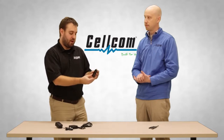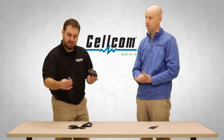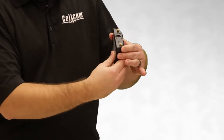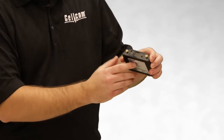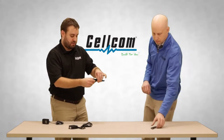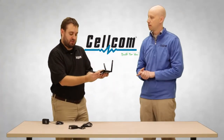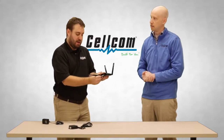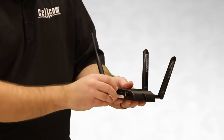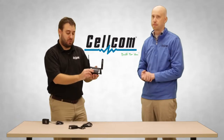With the cradle point, it comes with some accessories that you'll need. You'll have the AC power adapter, USB port, and cellular connections. On here, you'll be able to attach the cellular antennas onto the cradle point. This is a Wi-Fi adapter that this particular model of cradle point comes with. For the Cellcom IoT sensors, the cradle point device can work with any cradle point model that's available today.